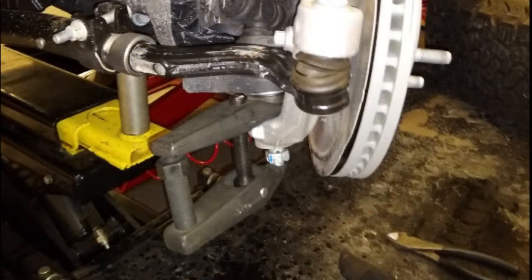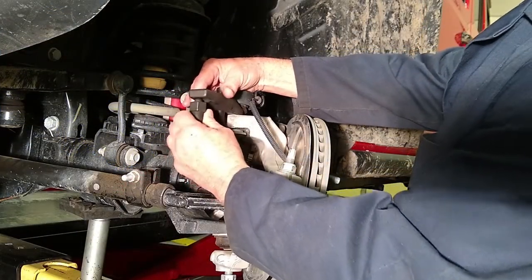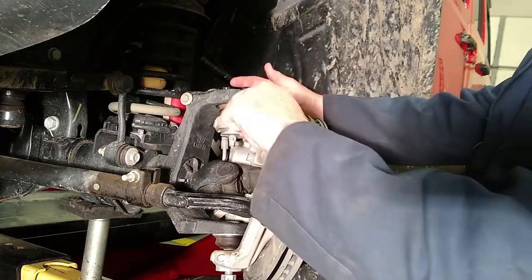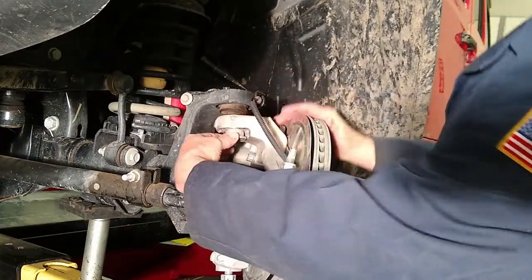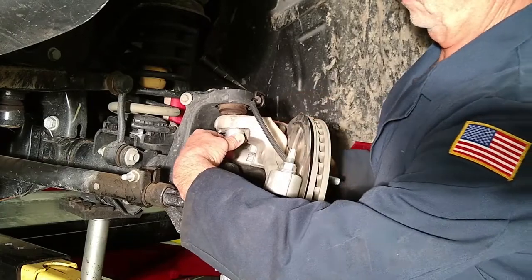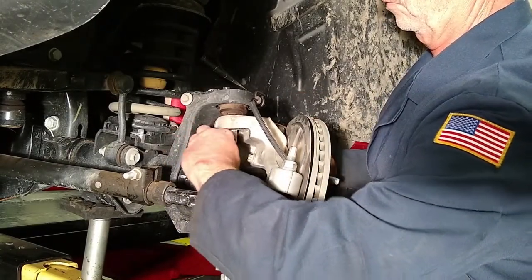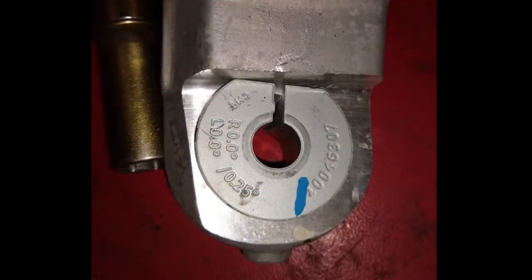Note: it may be necessary to break the taper on the lower ball joint in order to remove the sleeve. Be careful not to damage the ball joint. Remove the existing sleeve from the knuckle and determine its size. Most factory sleeves are one quarter degree positive camber.